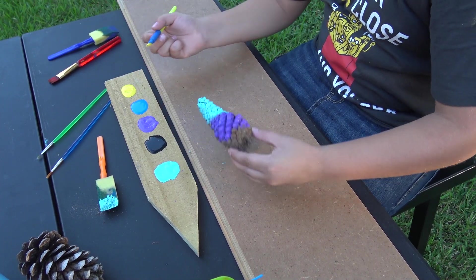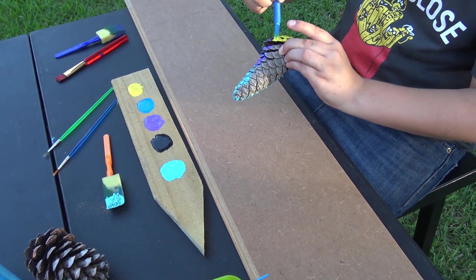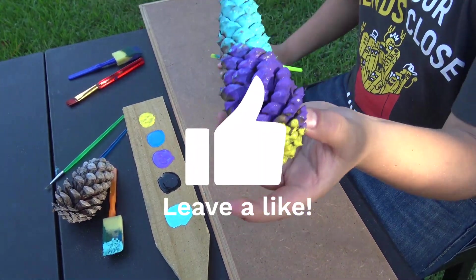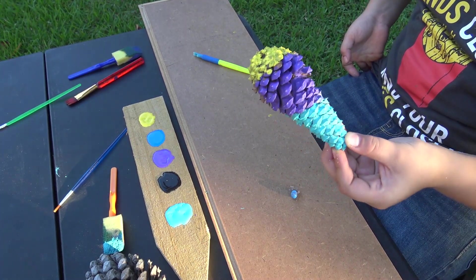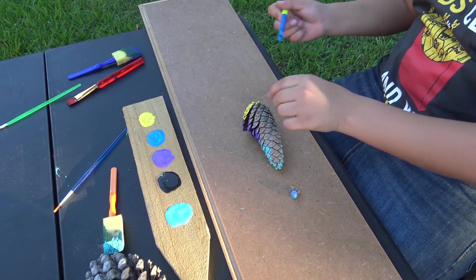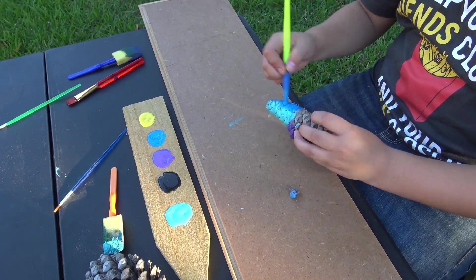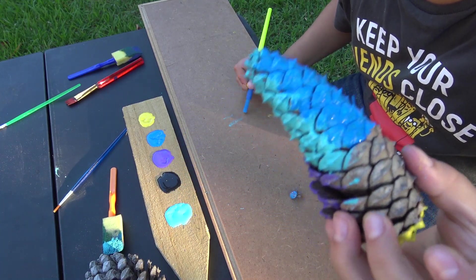Then paint the bottom a little bit yellow. I dried it off right here — go to the other side. Let's do a dark blue for now. Dark blue looks pretty good so far.